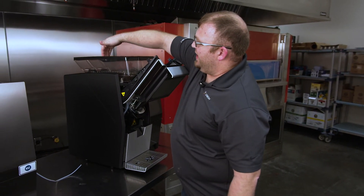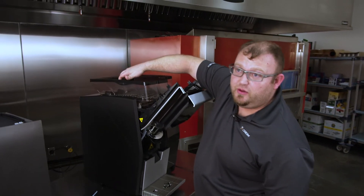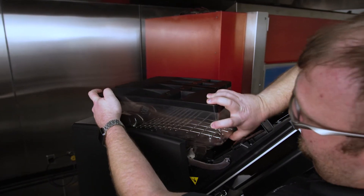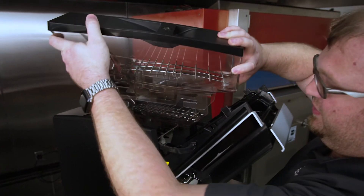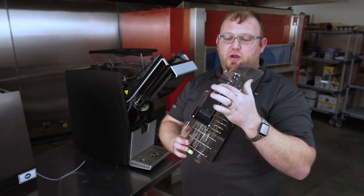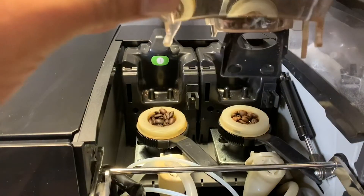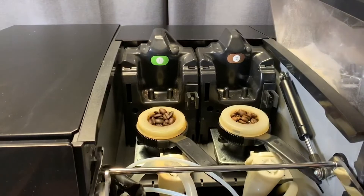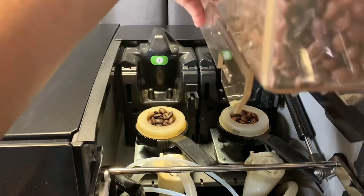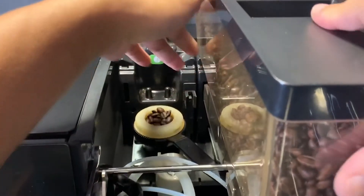You remove the hoppers by putting your hand on the top of the hopper — there's actually a place hold — and then placing your other hand behind it, and then abruptly pulling it towards you, and it'll release from the back. What's holding it in place are two holes with two plastic posts coming up into the holes, so you want to make sure that you pull it tight so that if you're removing it and there's beans inside, it covers up the bean release and prevents spilling beans everywhere.